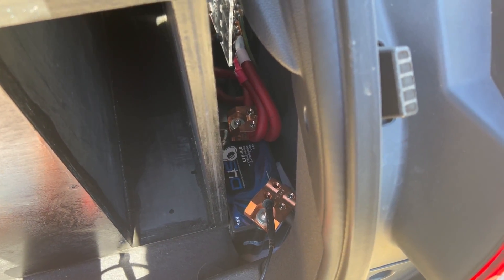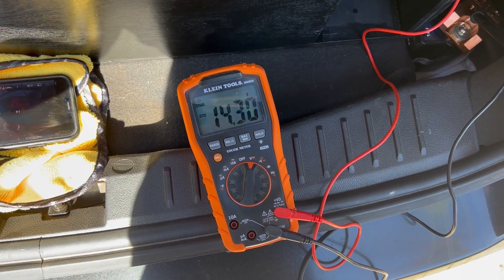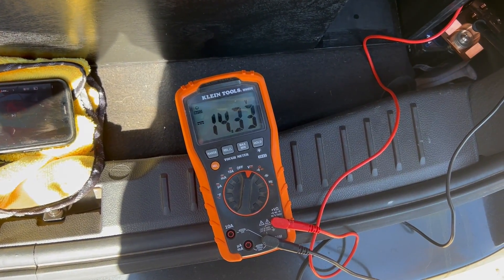Right now the battery is at 14.3 inside the car, the AC is on and everything. I'm gonna go ahead and start playing the song to see how low this battery gets.